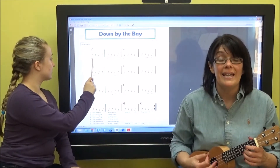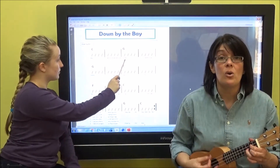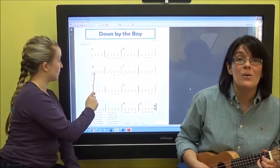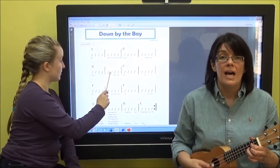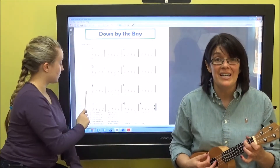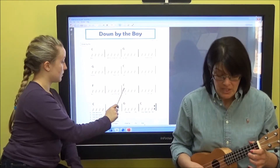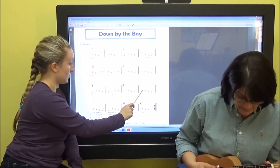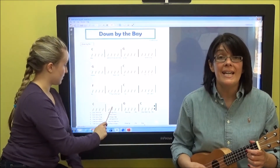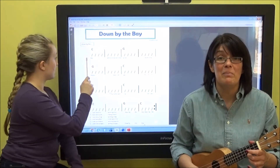Down by the bay, where the watermelons grow, back to my home. I dare not go, for if I do, my mother will say: Did you ever see a cat wearing a hat down by the bay? Down by the bay.